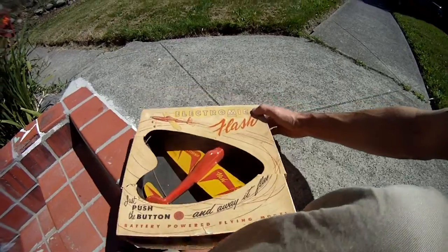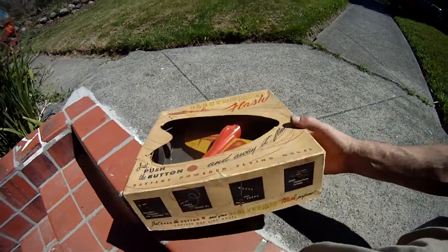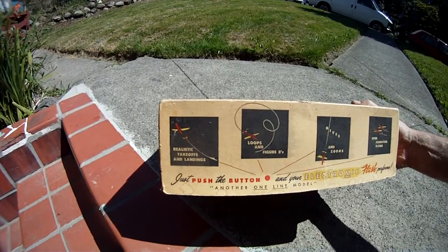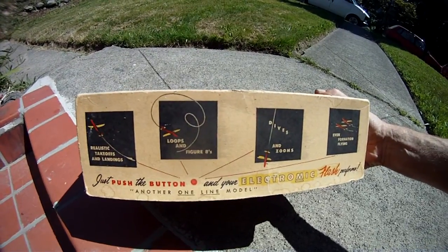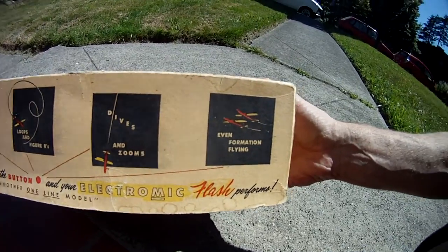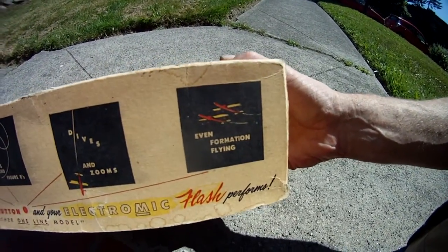He had this Electronic Flash airplane. Look what it can do — dives and zooms, and even formation flying.